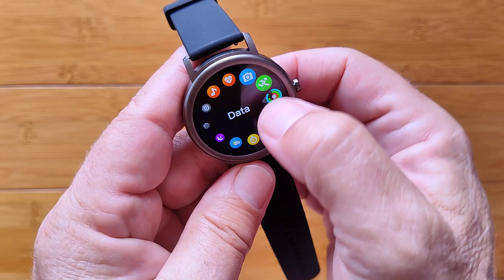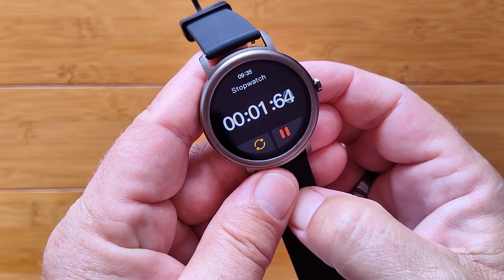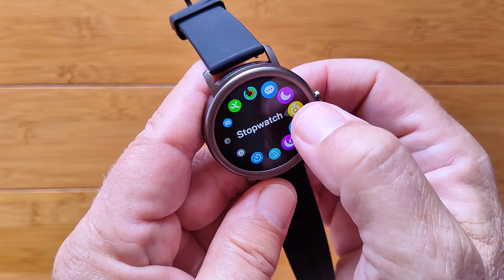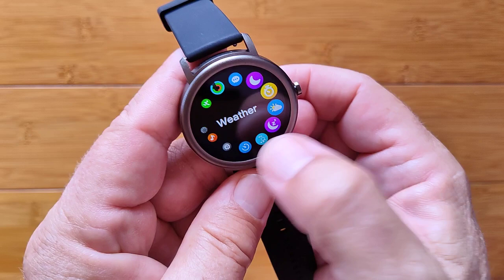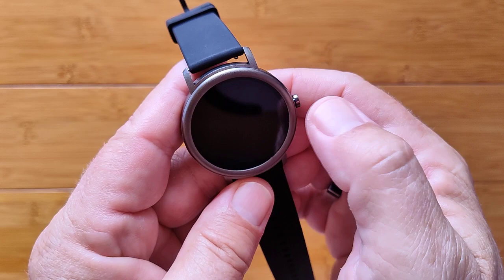There's a data screen which is your pedometer daily data count. Messages and do not disturb we've already looked at. You have an active stopwatch down to hundredths of a second that you can stop at any time. When you leave it and come back, it resets itself, so it doesn't run in the background. You've got the weather — you have to be tethered to the phone for that — and last night's sleep time in big numbers, with deep and light sleep represented.